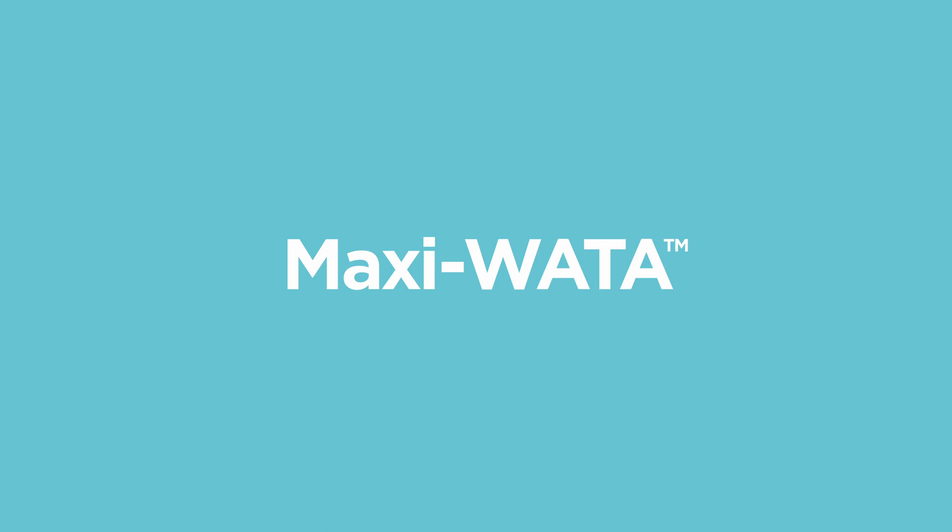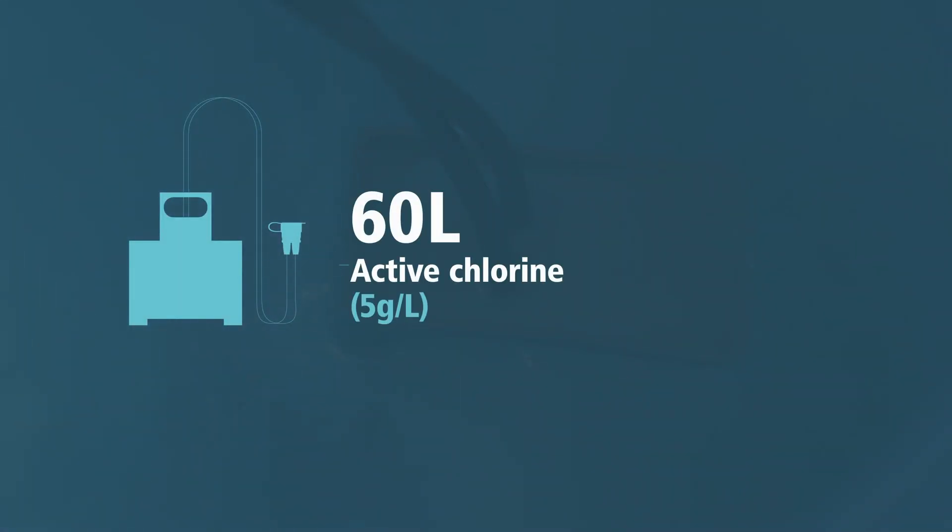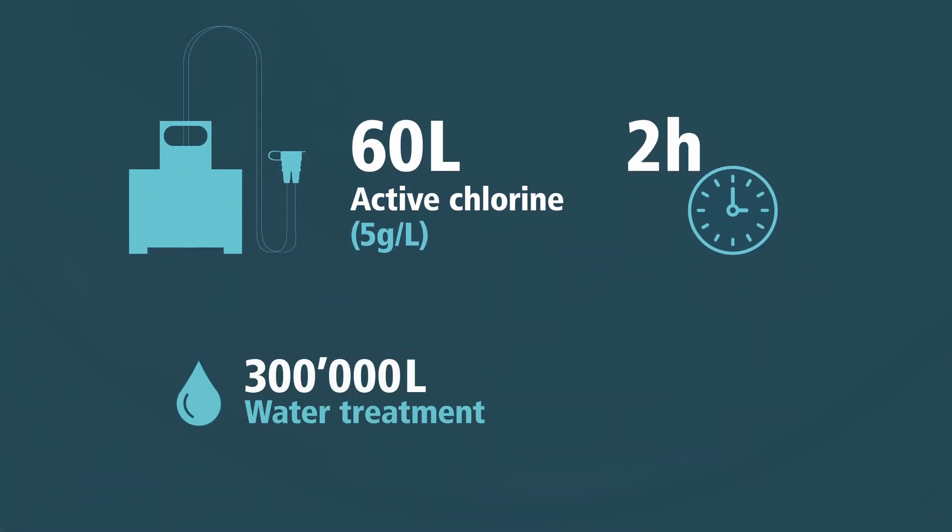Water technology produces active chlorine useful for water treatment and disinfection. MaxiWater produces 60 litres of sodium hypochlorite solution at 5 grams per litre in 2 hours. One production allows, for example, the treatment of 300,000 litres of water and a production of 150 litres of surface disinfectants.